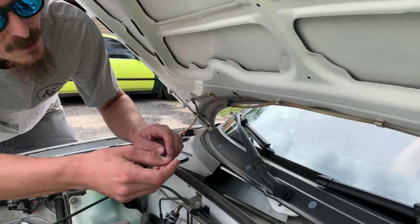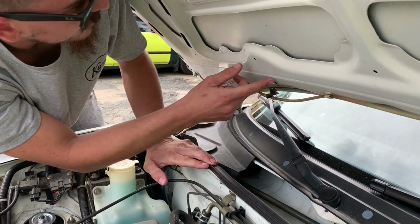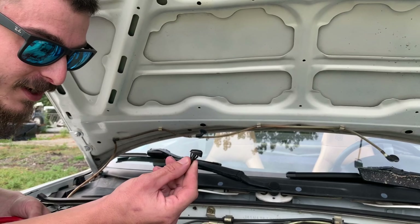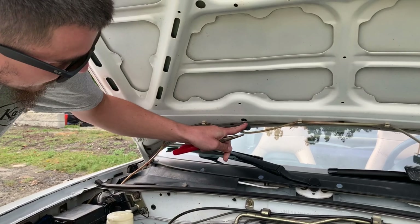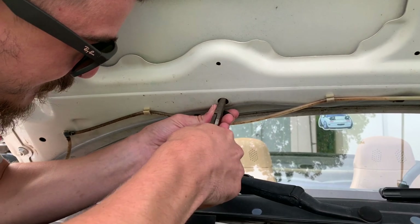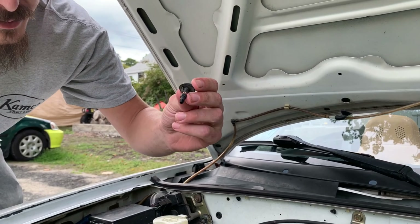So the first thing you're gonna want to do is undo these. They'll pop off pretty easy hopefully for you. That one's a pain to get to. Basically if you look at your new ones, they have these clips that squeeze in. Now that you've got this popped off, you're gonna want to take a pair of needle nose pliers and get in there. Try to get around those clips and squeeze them in and pop your old ones out. Not too hard.